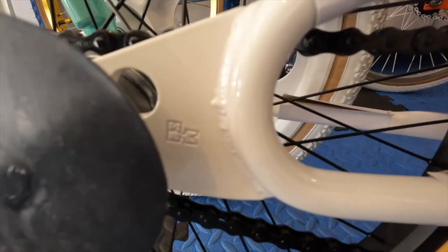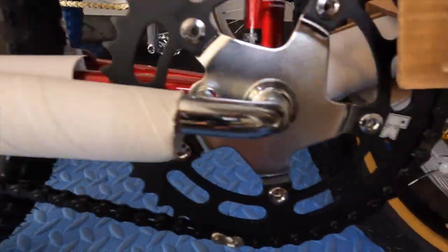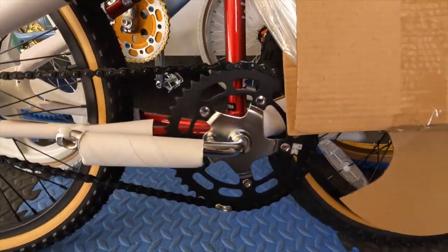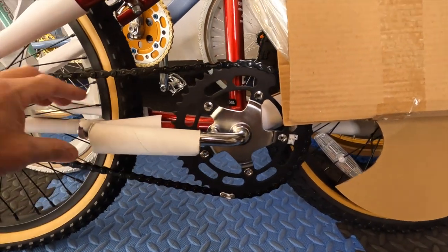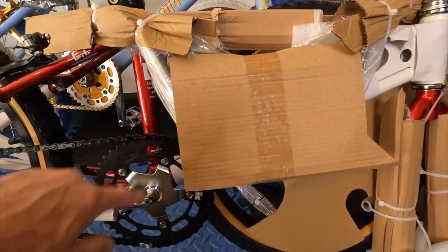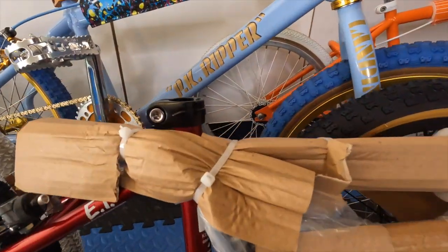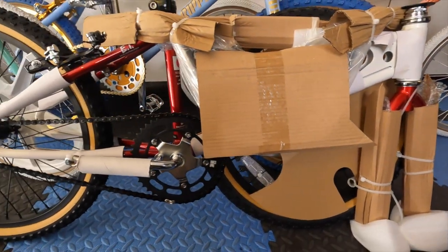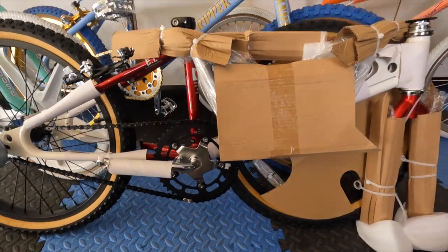You can see some Kuahara stamping on the dropout and on the chain ring — kind of looks like a GT '90s chain ring there. There are a lot of zip ties I'm going to start cutting off. These are the bars — the V bars — and a Suntour-type seat post clamp. It's hard to see wrapped up so let me peel all this off and we'll take another look.